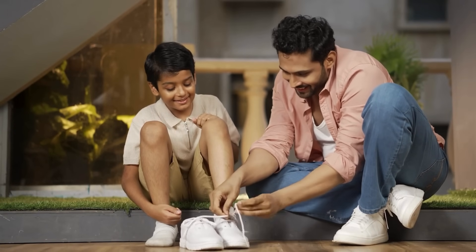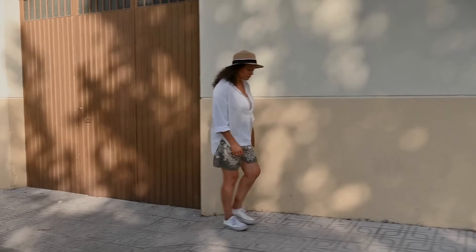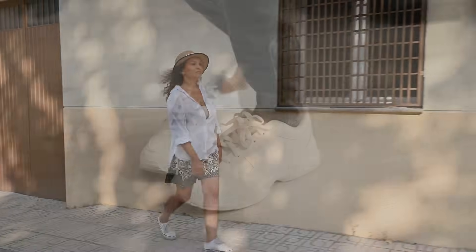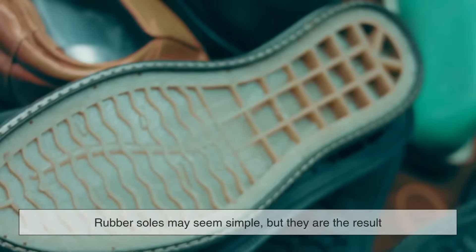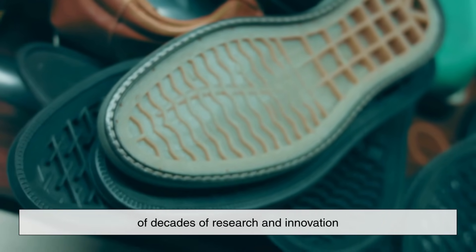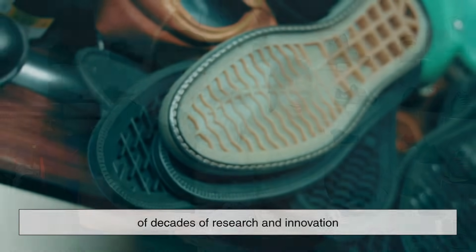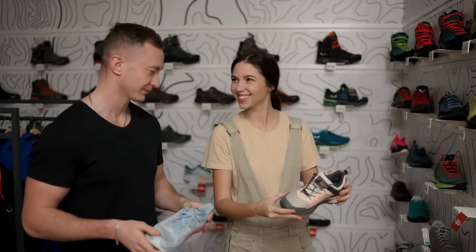The next time you lace up your shoes — whether you're heading out for a run or simply walking to the store — take a moment to appreciate the complex science that keeps you steady on your feet. Rubber soles may seem simple, but they are the result of decades of research and innovation, all dedicated to making sure you don't slip, fall, or lose your footing.